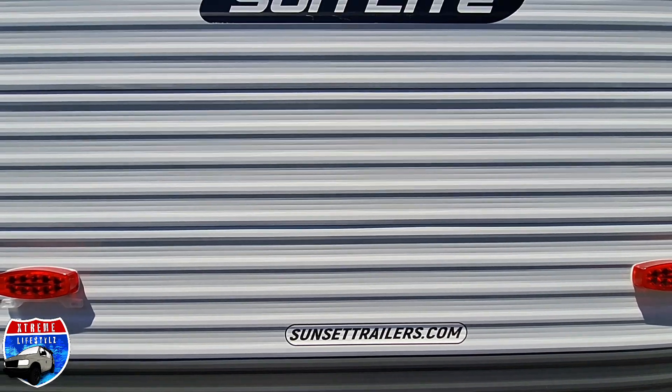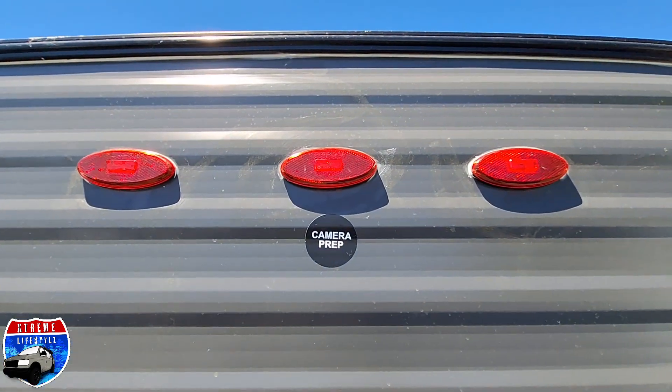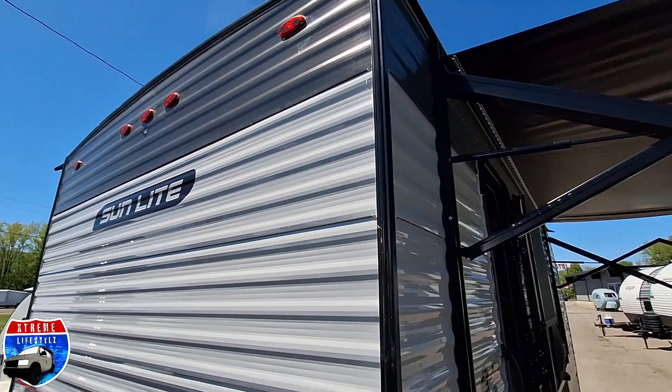Because it is a brand new product, we just haven't had time yet. Up top, in the center of the brake lights, we are camera-prepped and wired for it, so we can add a backup camera.